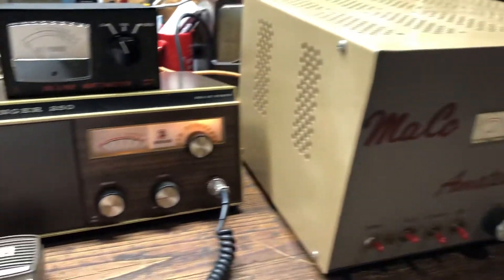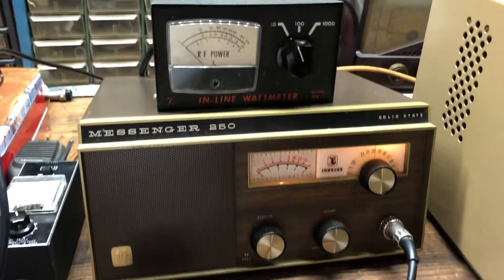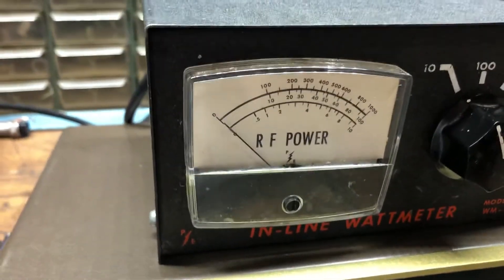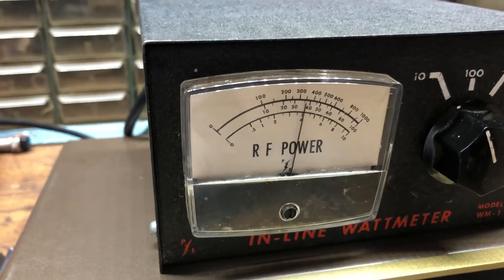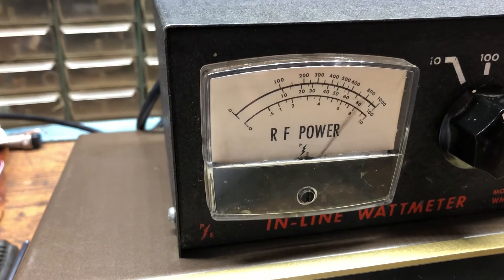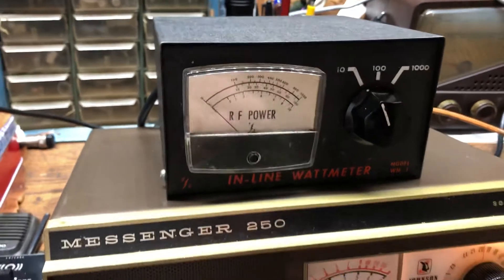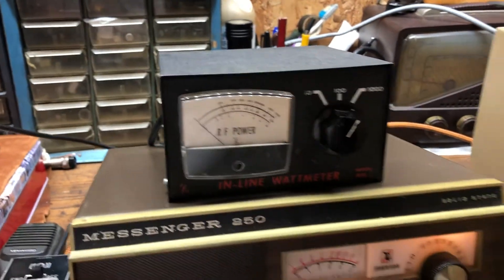Everything checked out good. We're on an old Messenger 250, and I've got it set on the 10 watt scale. She's dead can four. Audio, putting 10 in the corner, and it's not a real powerful radio, but she is what she is.